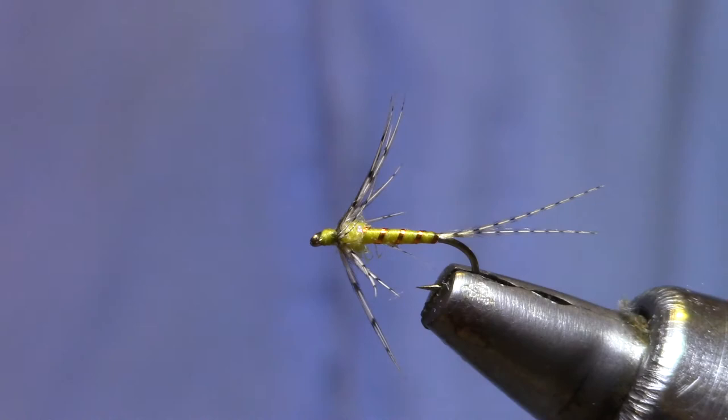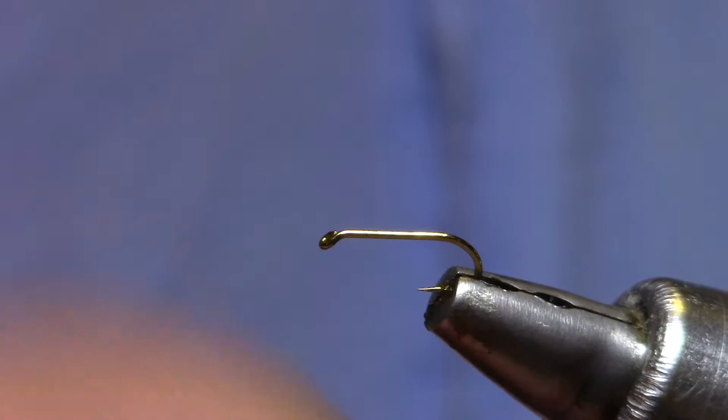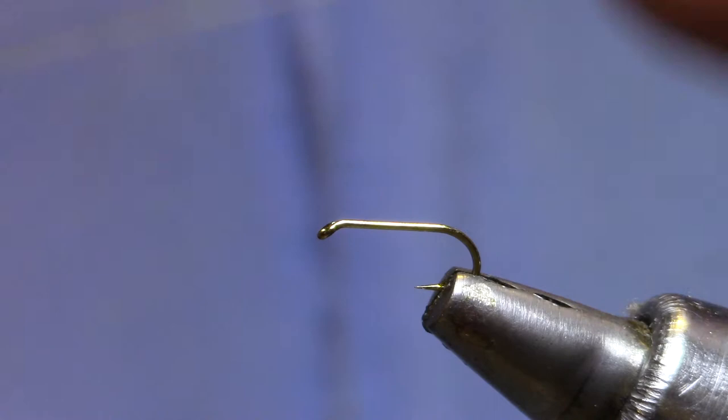You can tie them in 14, 16, 18s and smaller. This bug tends to go smaller in size as the season progresses. I'm going to tie this one in kind of a light version that's easier to fish in the surface film. Of course you can tumble this along the bottom or fish it in a traditional wet fly or soft hackle swing, but I like putting it on as a dropper behind and fishing it in the upper couple inches of the water column.